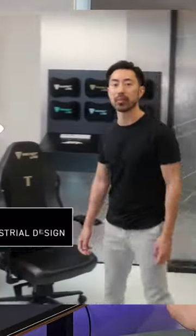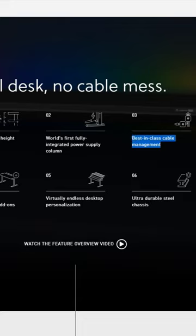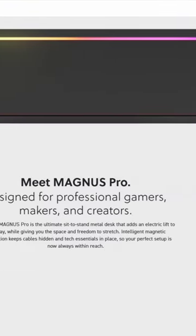We designed the Magnus to make it easy for anyone to build the setup of their dreams without any messy cables lying about. The Magnus features several innovative cable management solutions as well as an interchangeable magnetic desk mat. This is the primary advertising point for Secret Lab — our desk is the best desk you can get for cable management.